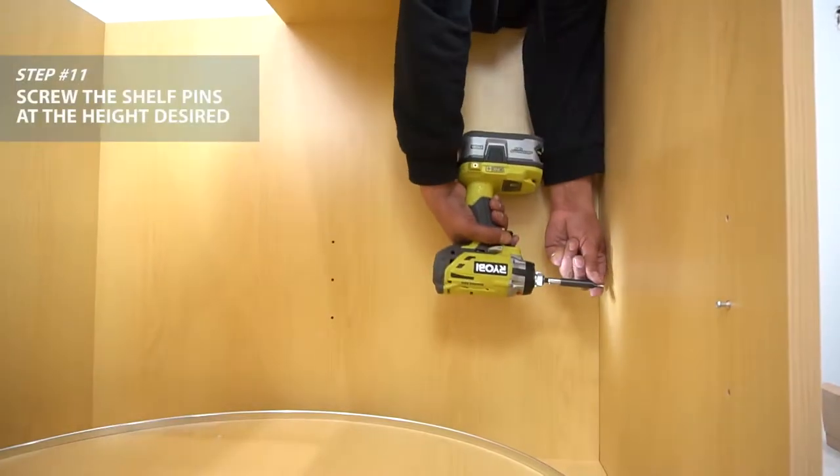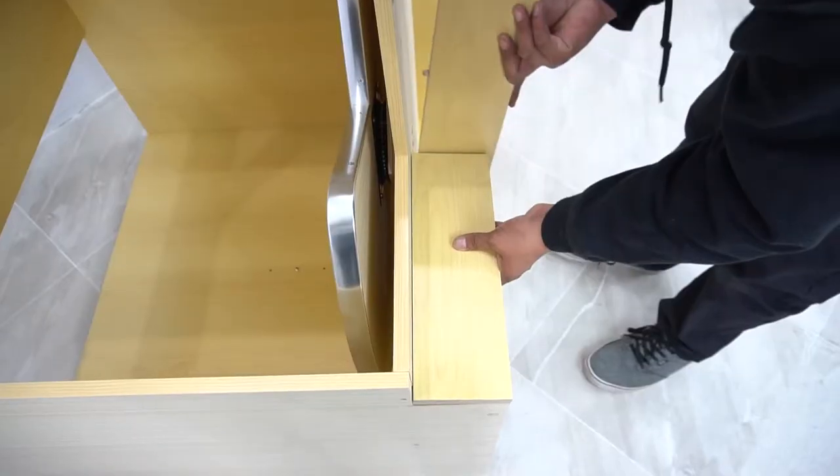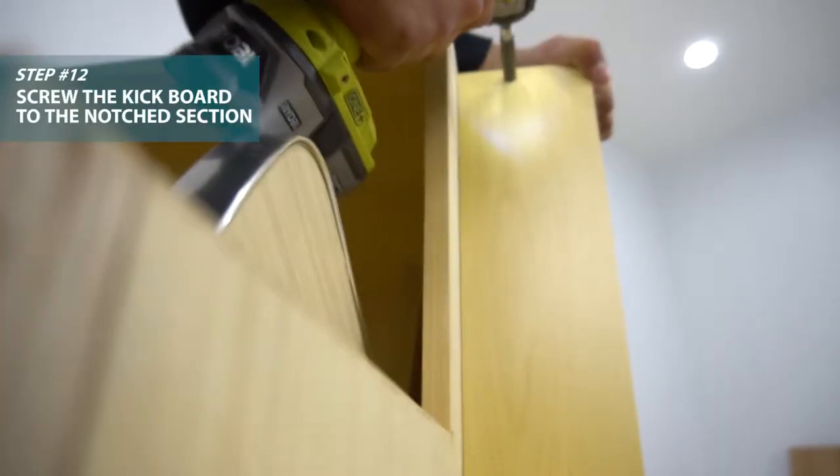Now screw the two top panels to the box itself. Attach the shelf pegs to the shelf. Place dowels and screw the kickboards together and to the cabinet as such.